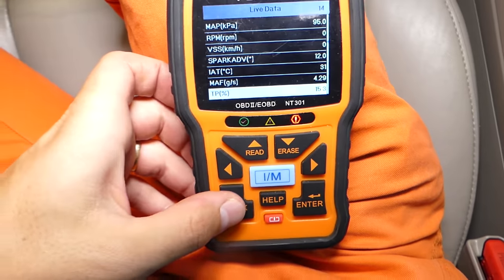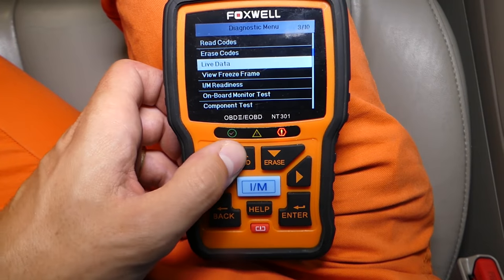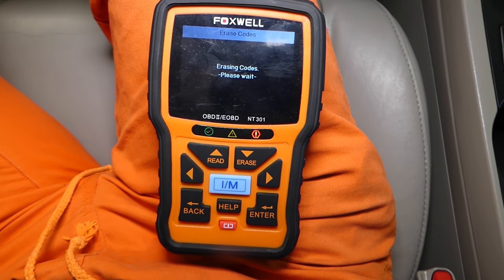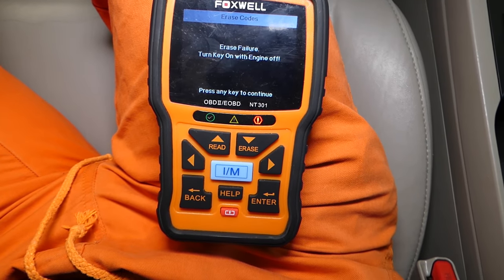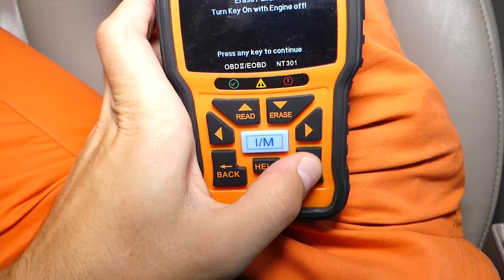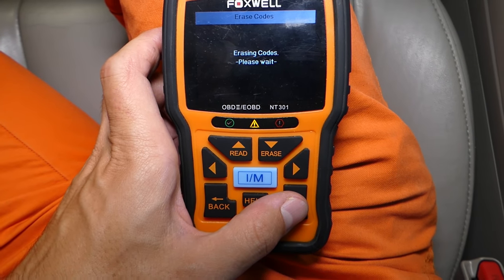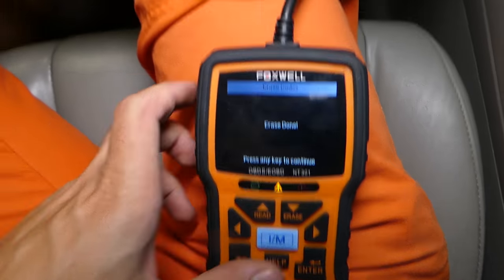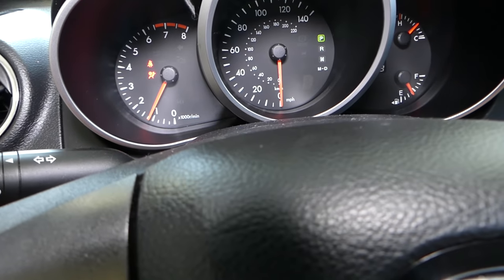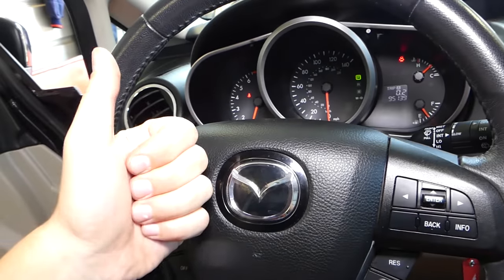We'll turn the engine off, ignition on, and go back to clear the codes. Erasing codes now — please wait. We need to make sure we have communication, otherwise it won't erase them. Now I'll restart the car — and you can see the engine light is not on. Thank you guys for watching, please subscribe to the channel for more videos, and see you next time.